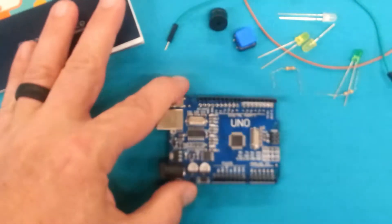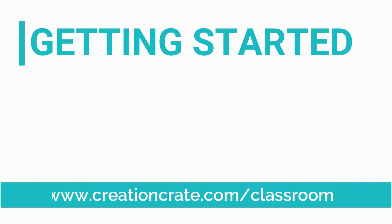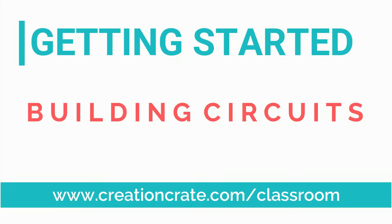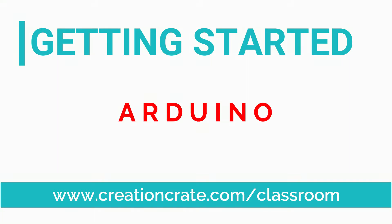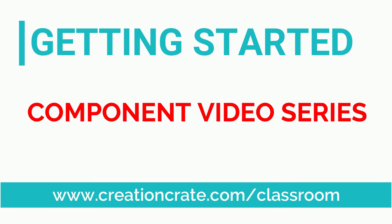That's a quick basic overview of your UNO R3 Arduino compatible microcontroller. I hope this helped you get started. You can find more videos at www.creationcrate.com/classroom. And while you're there, check out our component video series if you want to learn more about the individual components.